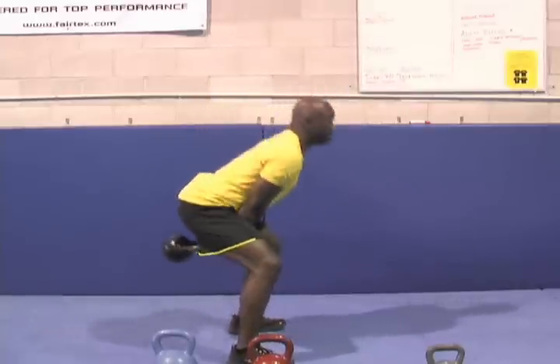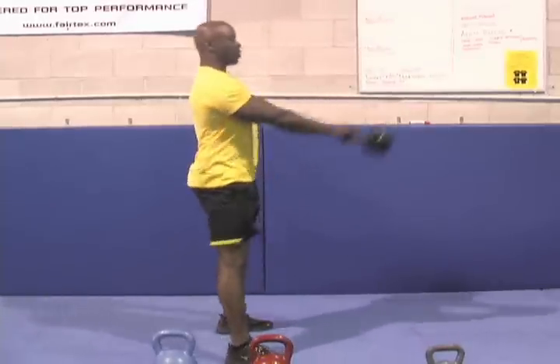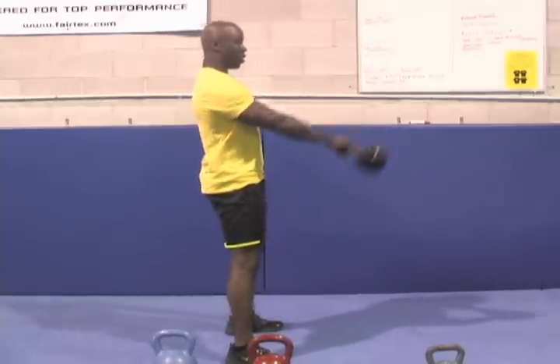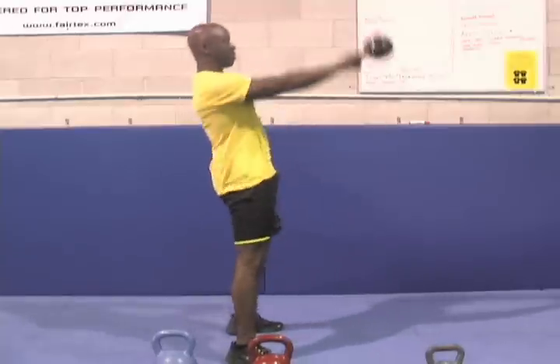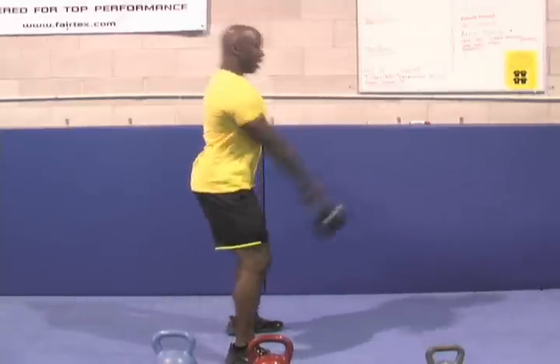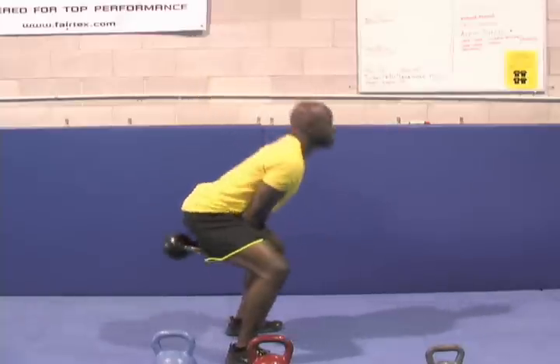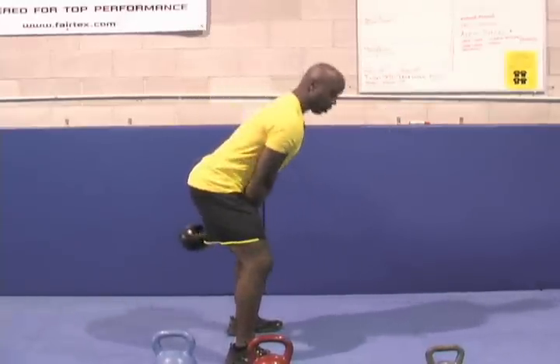If I was to do it with a jump, that's what it would look like. But what I want to do is not jump and get the full expression of the power in my hips. I want to inhale as I come down, and I want to exhale as I drive.